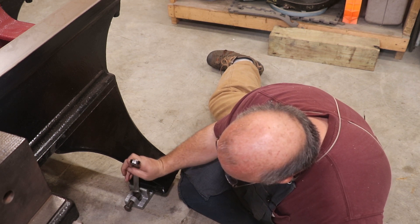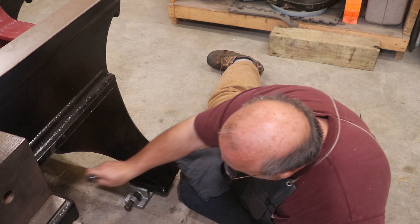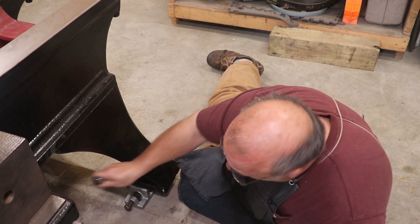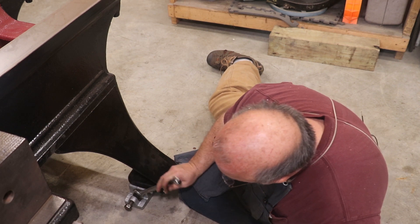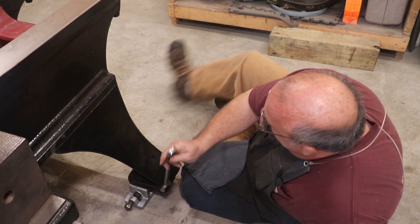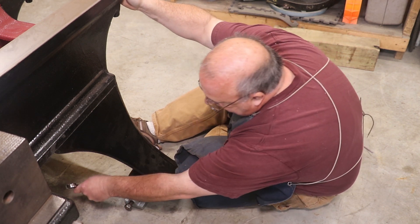What we're probably dealing with here is a concrete floor. These concrete floors are seldom actually level, and that's what we're going to be dealing with here. We'll have to take out the unevenness in the floor to get the machine level.